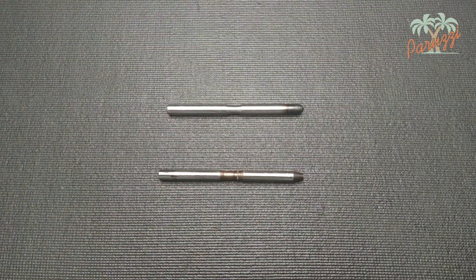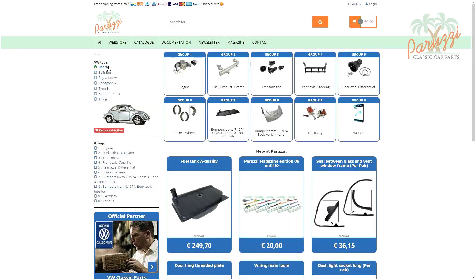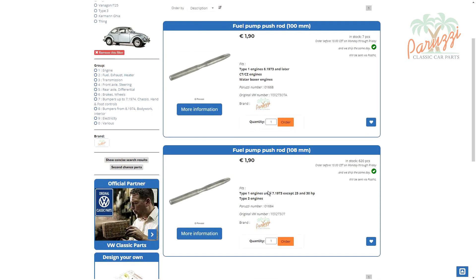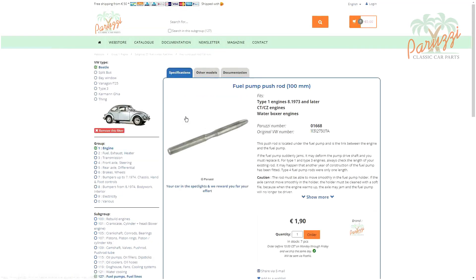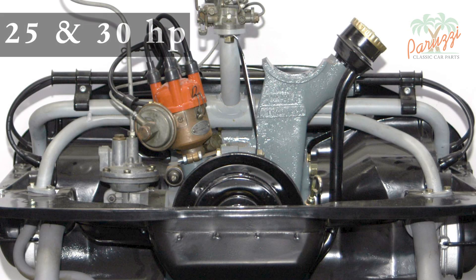We now search the Peruzzi online store for push rods for the Type 1 engine. For the Type 1 engines there are two types of push rods: one measures 108 mm and the other 100 mm. The 108 mm push rod is meant for Type 1 engines up to and including July 1973. The 100 mm push rod is for engines from August 1973 onwards. On the 25 and 30 horsepower engines, the fuel pump push rod is arranged horizontally, and both the push rod and the distributor drive shaft are different from the younger engines.